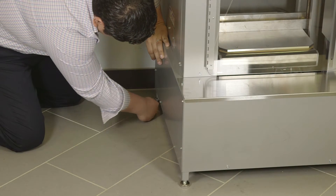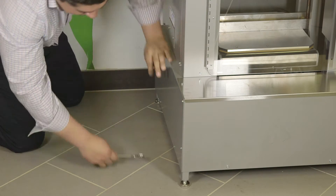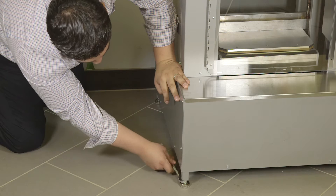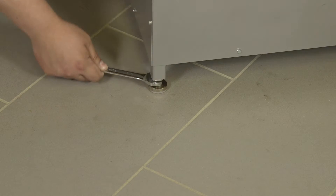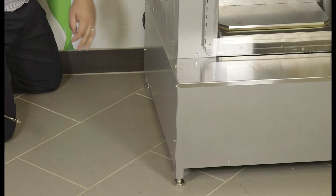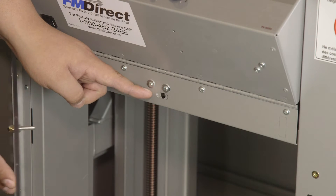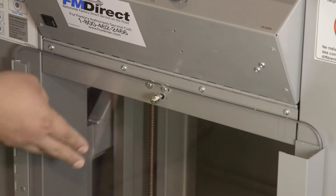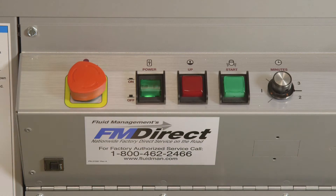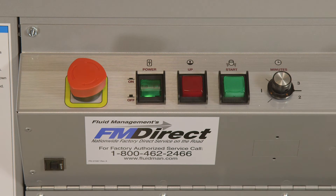The mixer now needs to be leveled. Assuming your floor is level, the easiest way to level the mixer is to raise three of the legs as high as possible and lock them into place, then adjust the right front leg so the mixer is sitting level. Tighten the locking nut to secure the leg. A safety switch prevents operation while the front door is open, so be sure the front door is closed. Apply power by placing the power switch to the on position, then turn the emergency stop button clockwise until the button pops out.